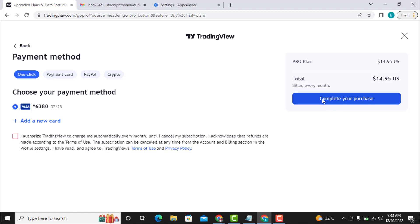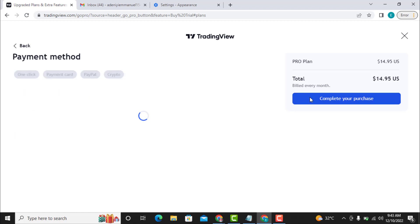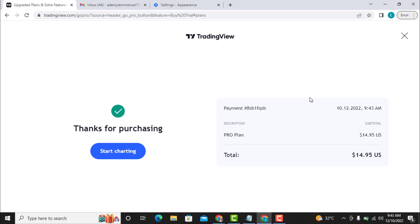I click on 'I authorize 30view to charge me automatically every month' and then I click on 'Complete Your Purchase.' I watch it load and the payment goes through — so this is it, very simple, how to upgrade a 30view account to a pro plan.